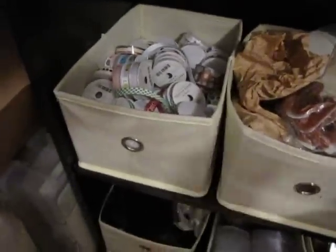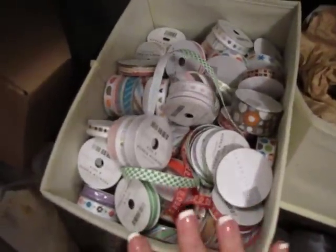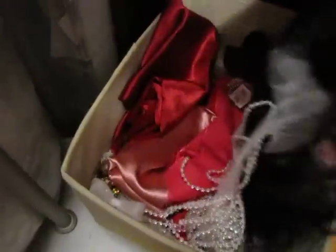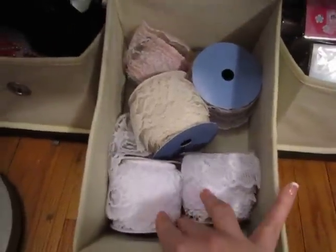My dress form that I have yet to do. All of my American Crafts ribbon — lots of it. This is all silk and lace and pearls and stuff to make lollipop flowers. More lace — this lace is organized.